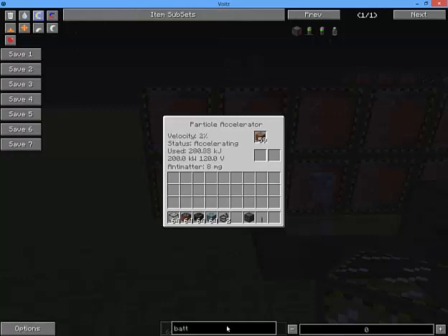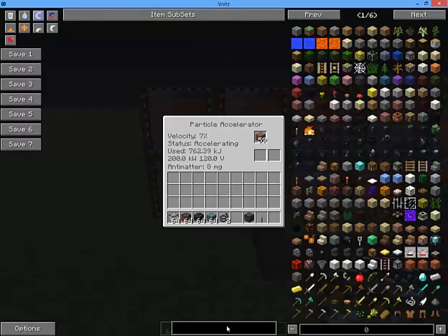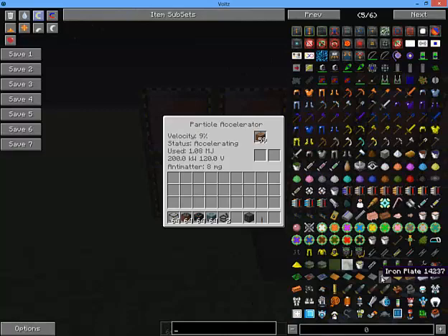And boom — you can see we've got eight anti-matter there.